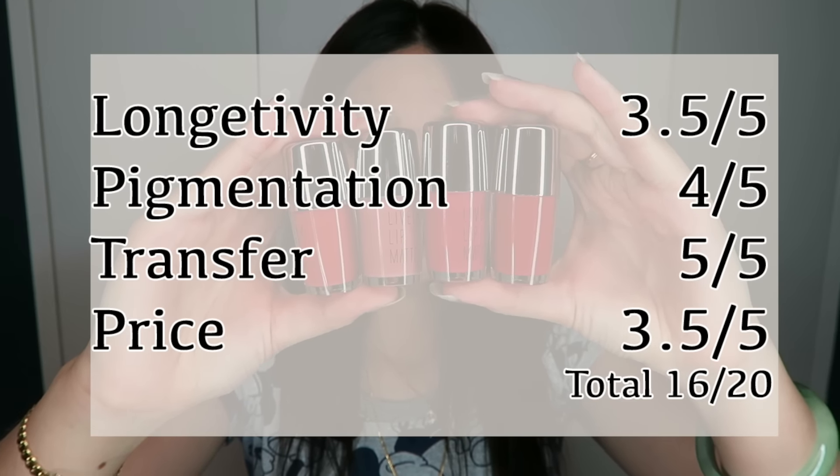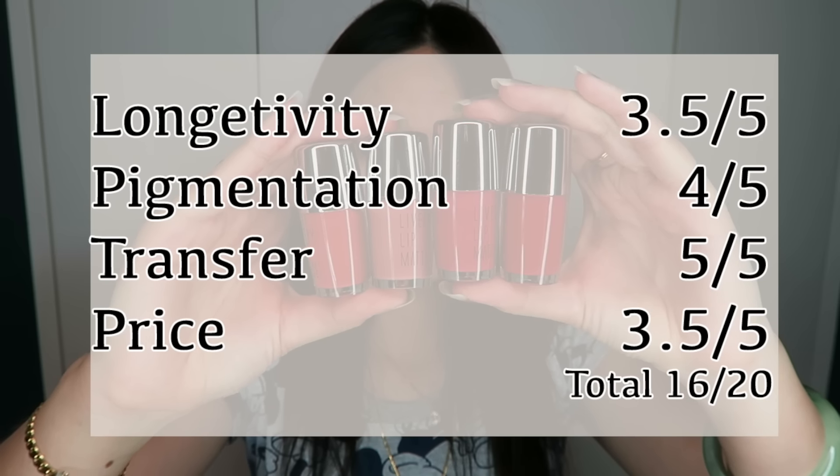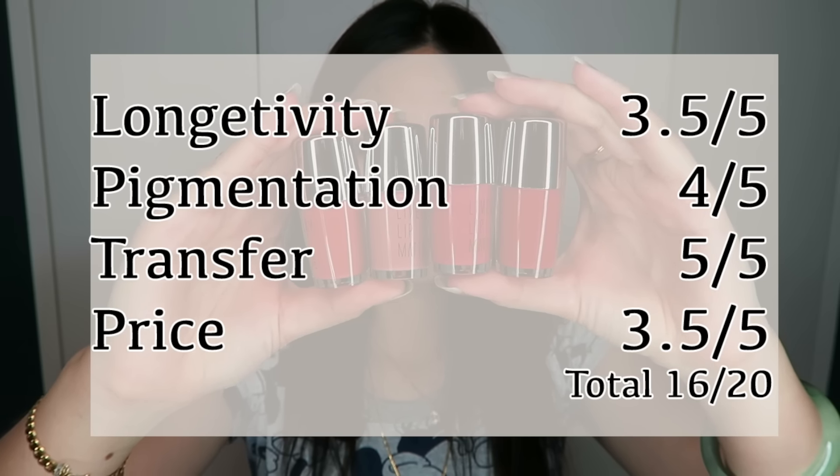Hope you guys enjoyed this video! Please thumbs up and subscribe if you want to see more lip product reviews. I'll see you guys next time.